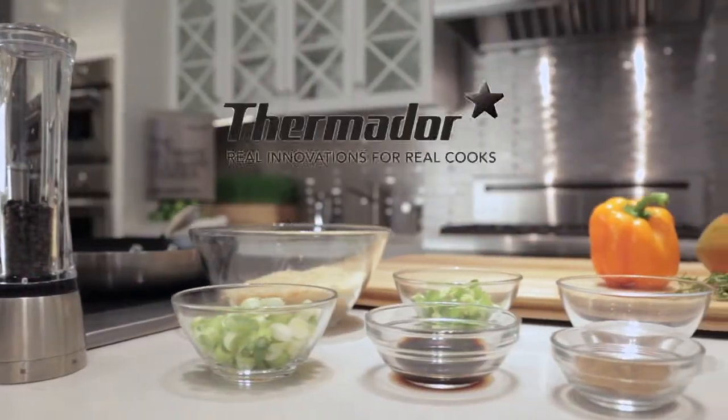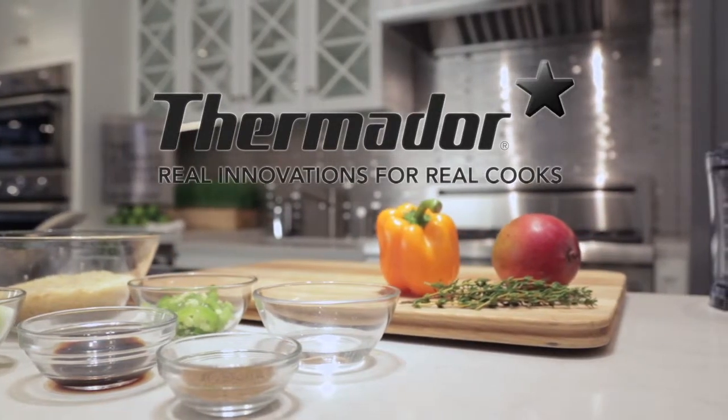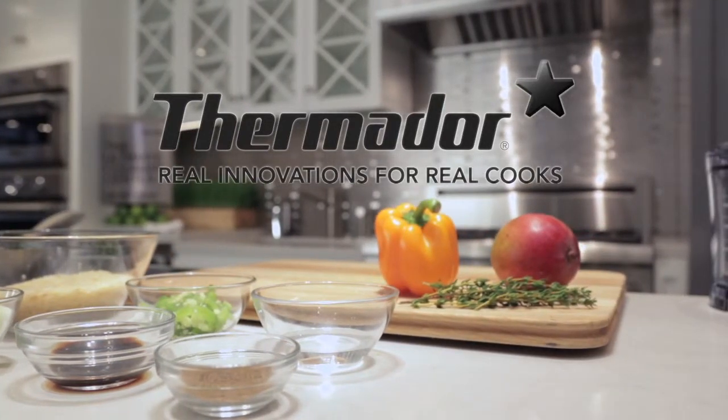For more information and a full line of Thermador products, go to thermador.com or visit their showroom at 150 East 58th Street, Suite 700, between Lexington and 3rd in the heart of New York City.